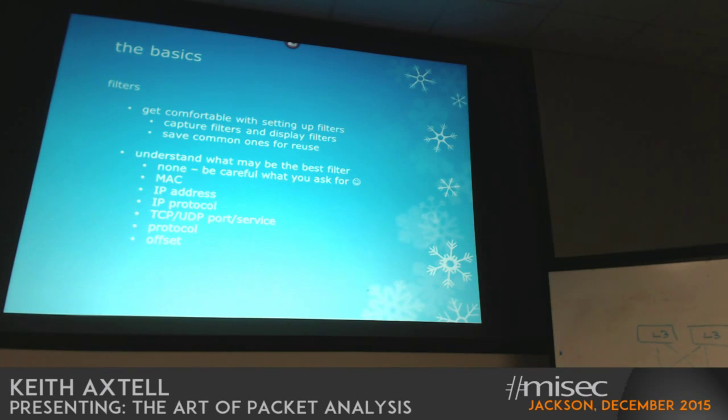Understand what may be the best filter. You can use no capture filters at all, but be careful what you ask for because you may get a huge amount of traffic coming through. In some cases you can overrun your system with the amount of tracing — I've had occasions where I've clicked the go button and the system was writing to disk as fast as it could. You can walk through different levels of the protocol stack to figure out what you may need to look at.